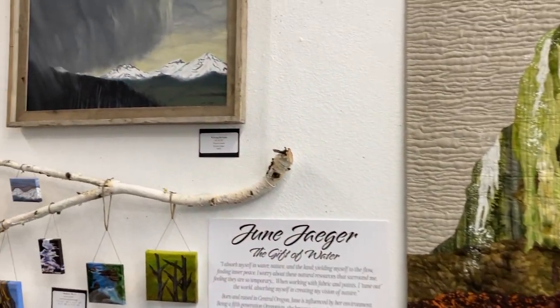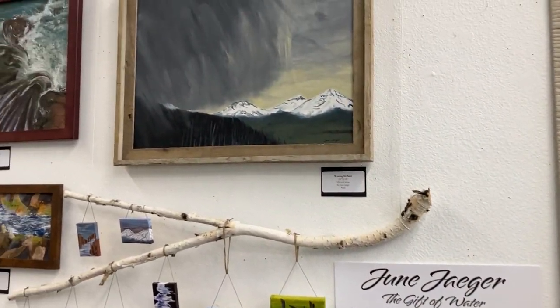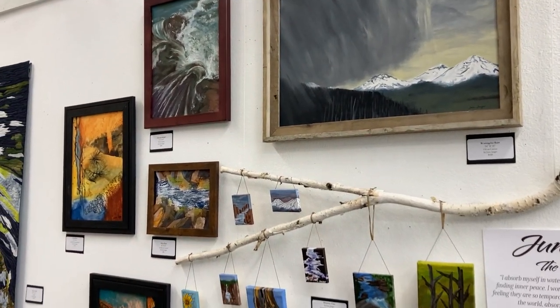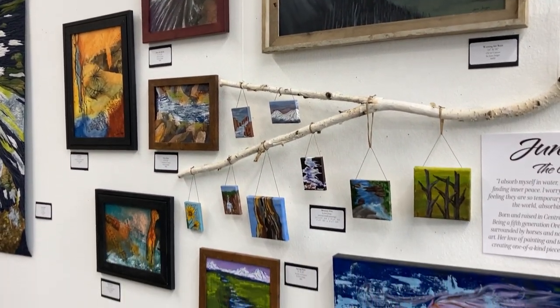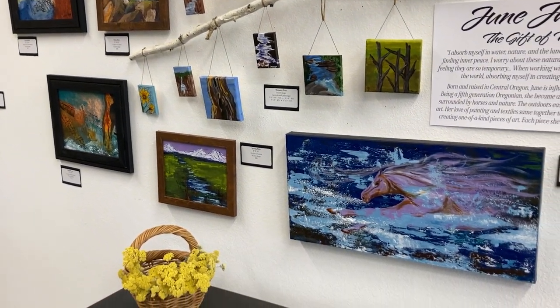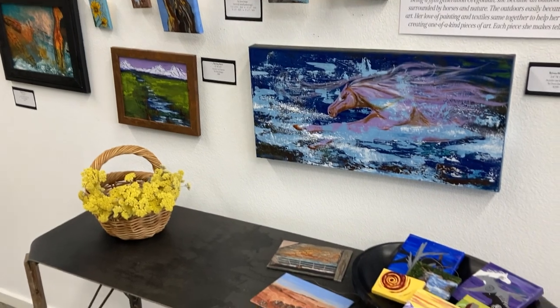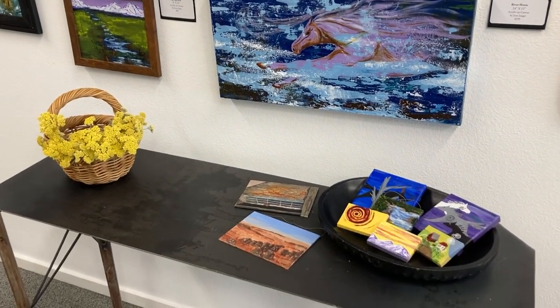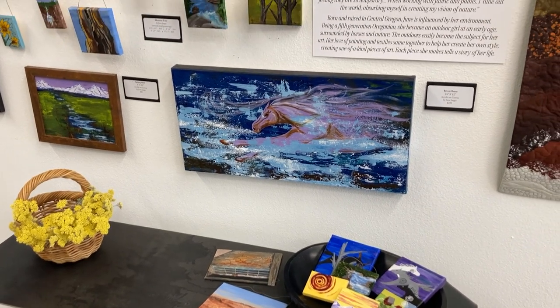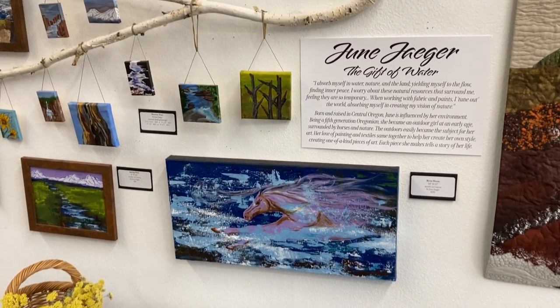I'm going to read her artist statement here. "I absorb myself in water, nature, and the land, yielding myself to the flow, finding inner peace. I worry about these natural resources that surround me, feeling they are very temporary. So when working with fabric and paints, I tune out the world, absorbing myself and creating my vision of nature."